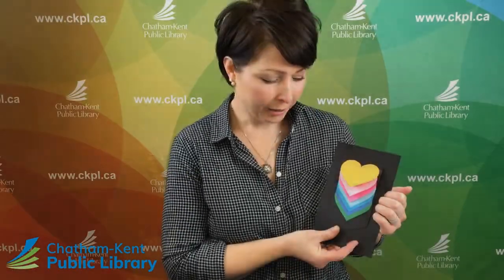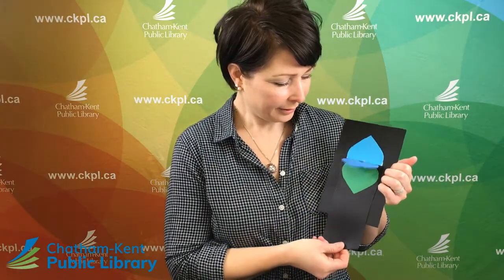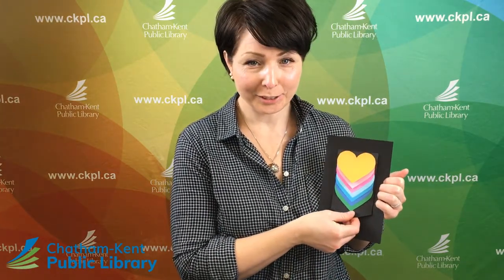Hi everybody, my name is Julie and I work with Chatham Branch at CKPL. As we can't meet up in person right now, we are bringing our programming to you with our Crafternoons to Go. Each month we will feature a new kit you can sign up for and we'll post a video tutorial so we can all craft together. If you weren't able to get a kit, I will go over all of the supplies so you will know what you need to follow along. Today's craft is a waterfall card — let's get started.